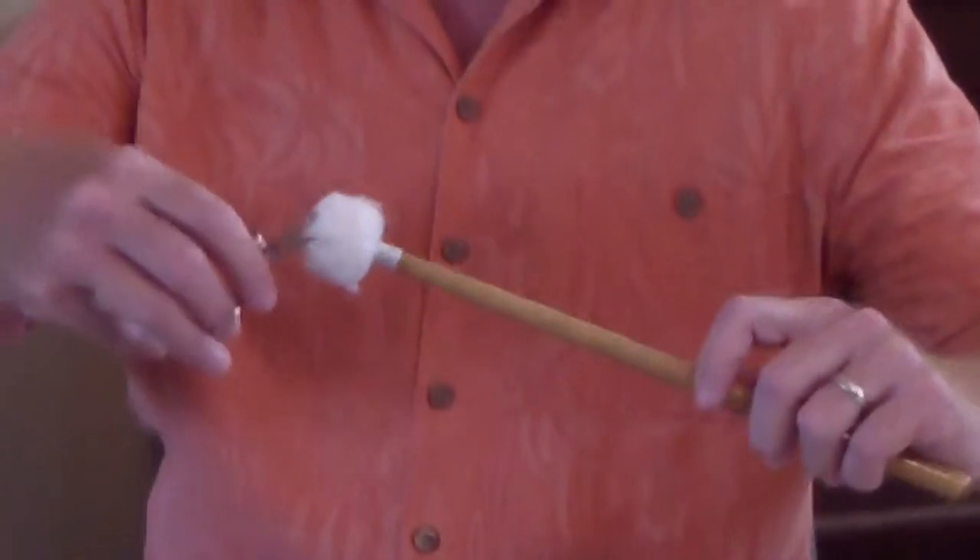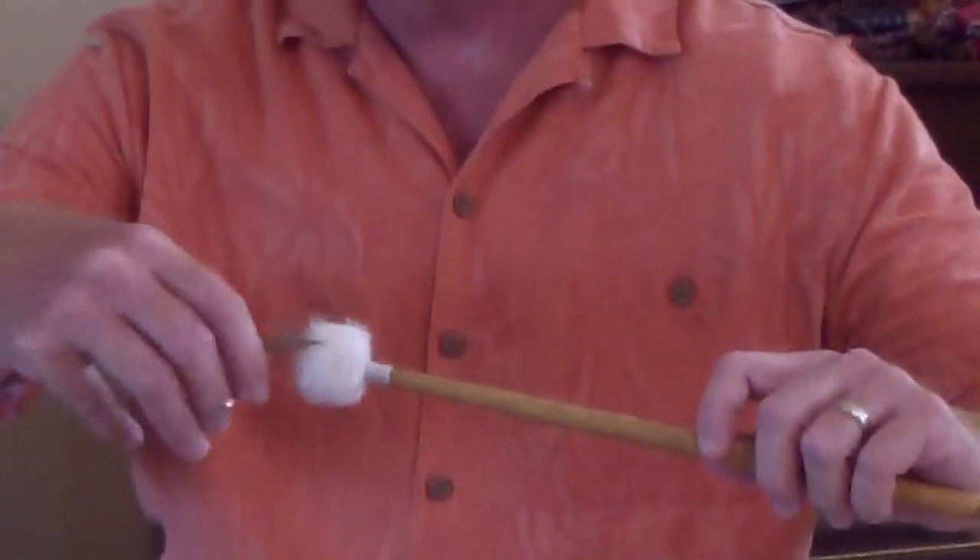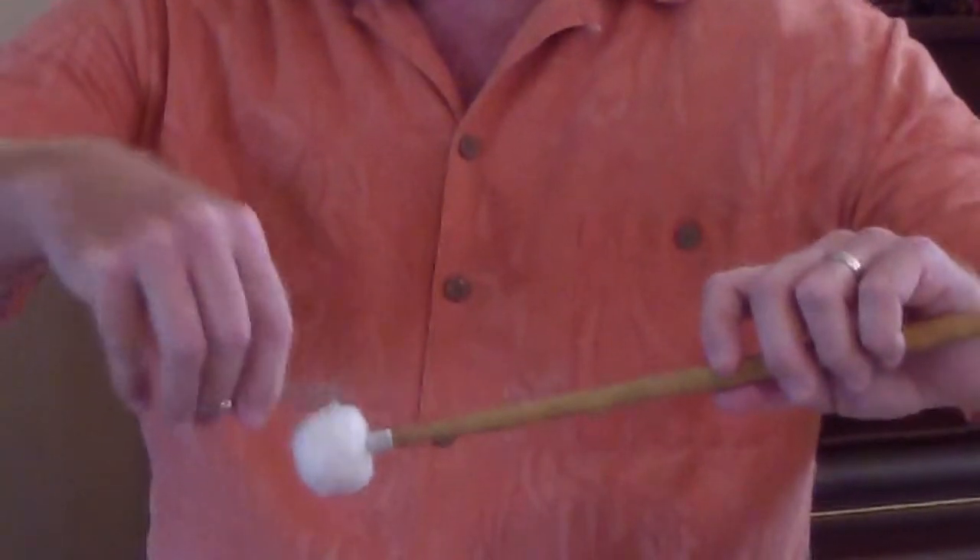Try to do this regularly whenever your mallets get too frayed, and they'll last longer. That's FreePercussionLessons.com.